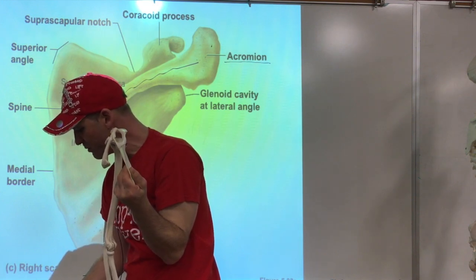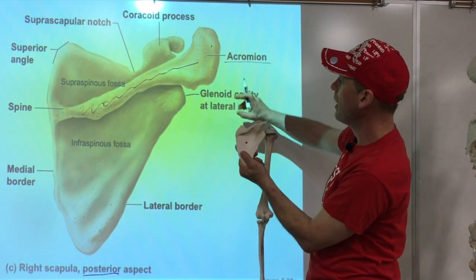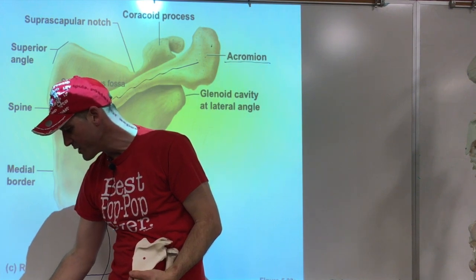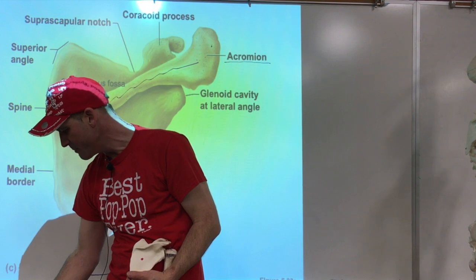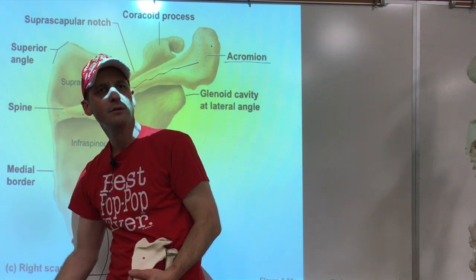On the homework list, note that some terms like medial/vertebral border and lateral/axillary border appear twice — just cross out the duplicates. Also cross out 'body of scapula' — we're not going to worry about that. Then we have the spine of the scapula and we'll pick up from there.